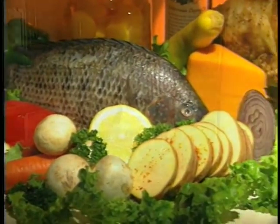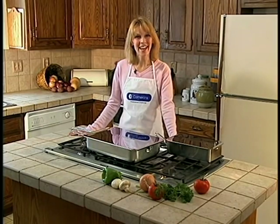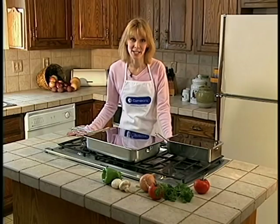I bet you've always wanted to prepare mouth-watering meals like this, but just can't find the time. Well, now you can with Cameron's Stovetop Smoker. Get that wonderful, fresh-smoked taste in the comfort and convenience of your own kitchen. And better yet, do it in half the time. Thousands of restaurants are already using this revolutionary cookware, and now so can you.